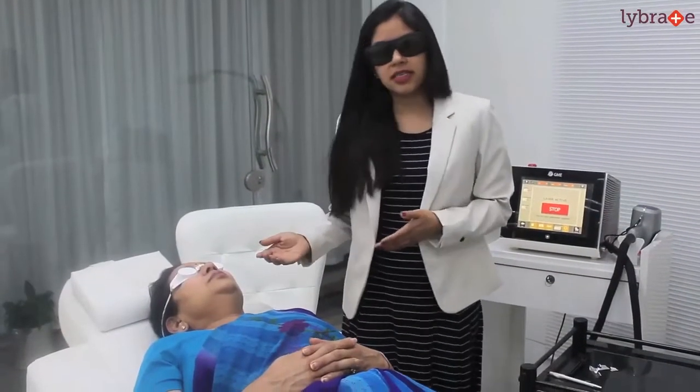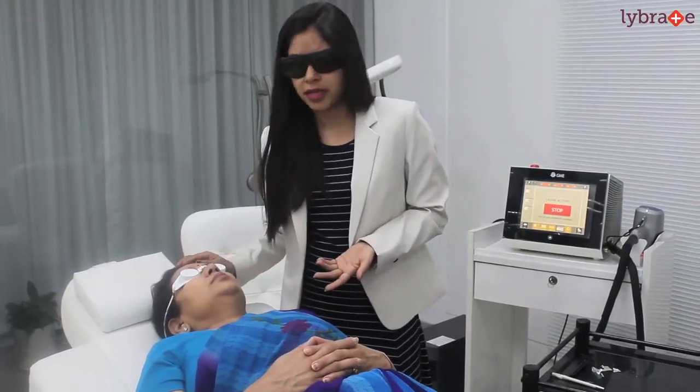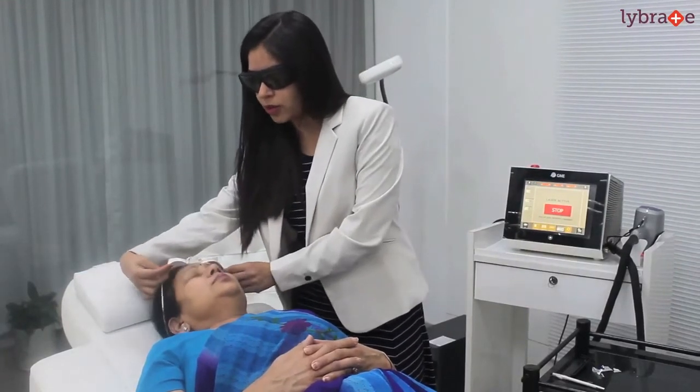As you can see, as soon as we finish the procedure there is mild redness and swelling which goes off in 2 to 10 minutes, and the patient is ready to go back home.